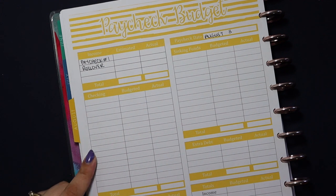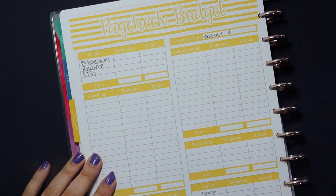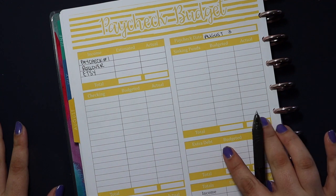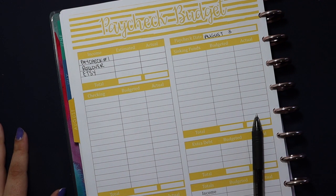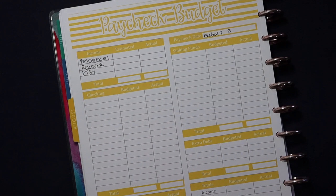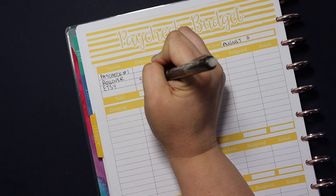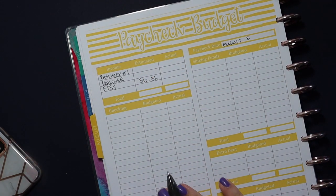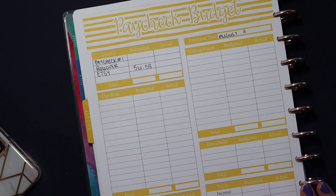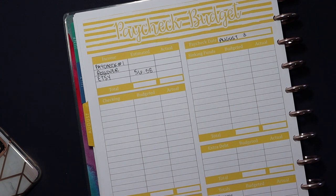The last income source we have this week is Etsy. As I mentioned, I put my printables up on Etsy and you guys have been buying them — I so appreciate that. The Etsy income I'm working with is $56.58. So thank you all so much for shopping my little store. Those three sources of income combined give us a total, which I'm going to leave blank for privacy reasons.